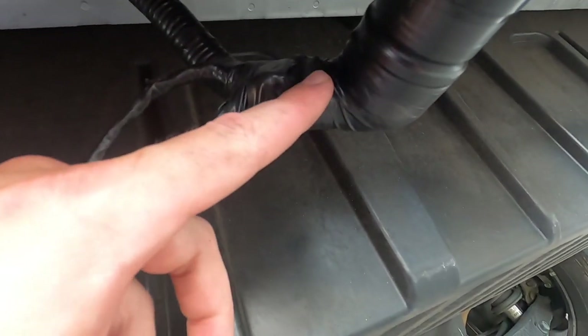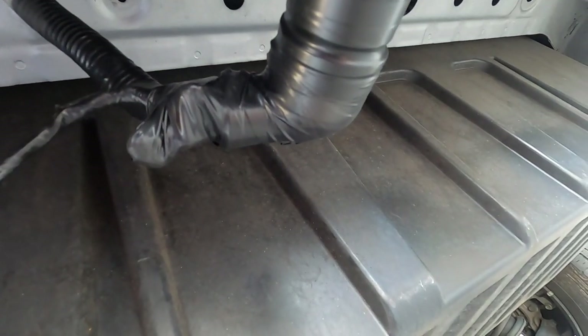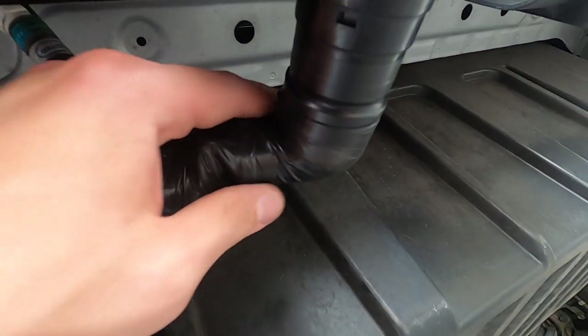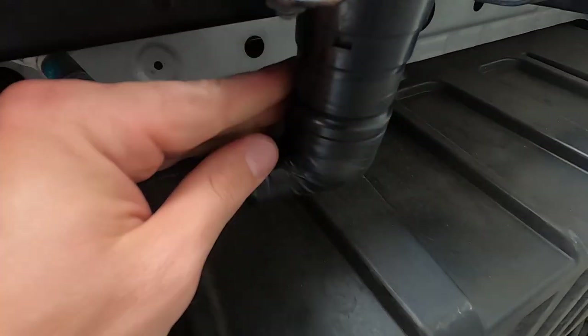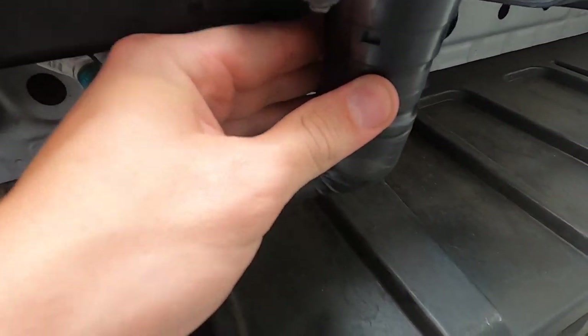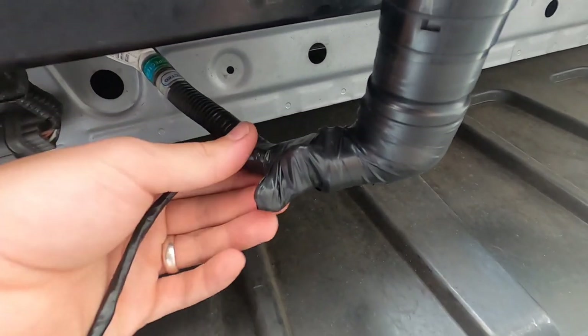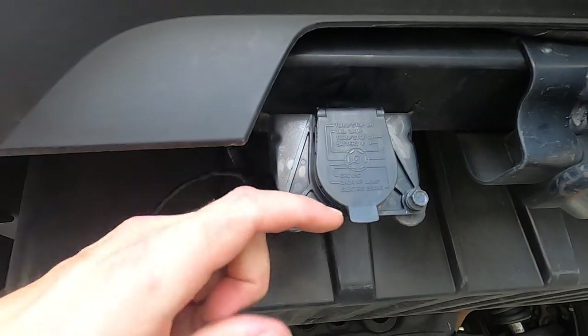If you're going to be splicing in, do it a little bit higher so that it isn't in the way when you go to cover it. I made a mistake — don't do that, do it just a little bit higher. Anyway, I went ahead and electrical-taped everything so now it's watertight — I'm not worried about water getting in there.